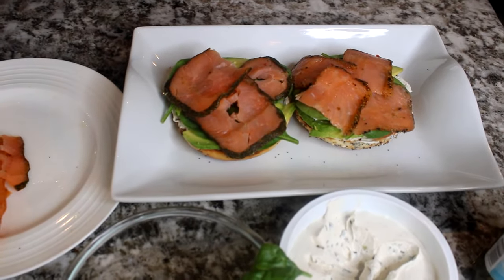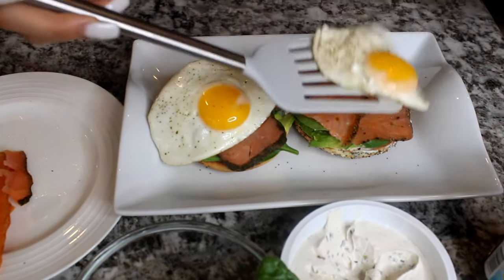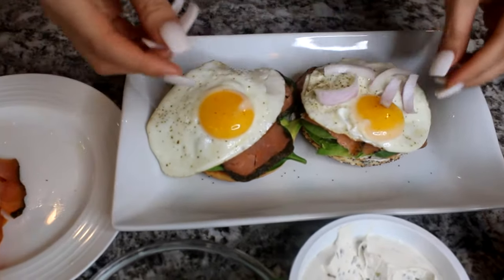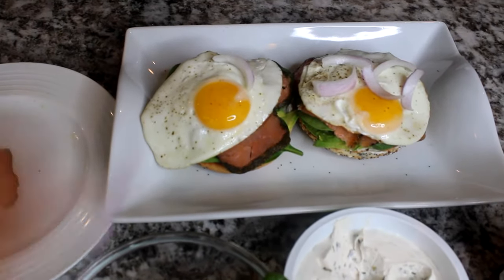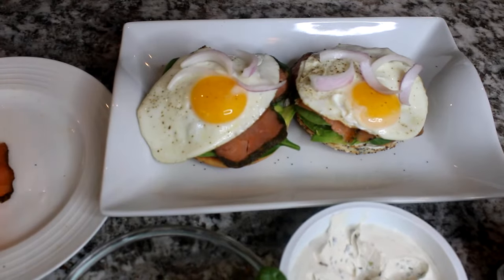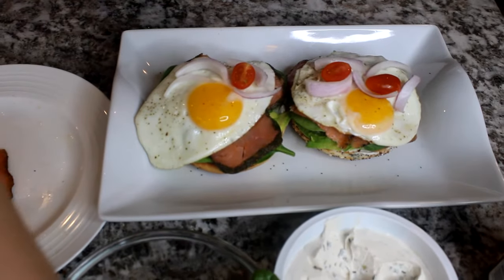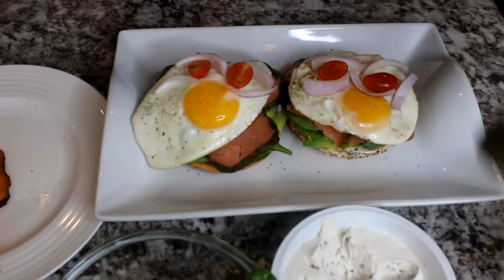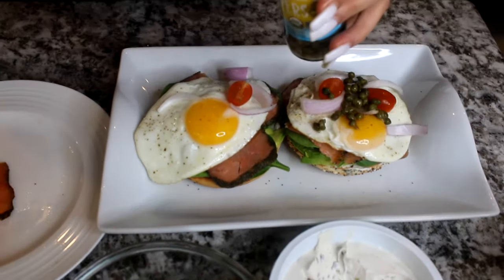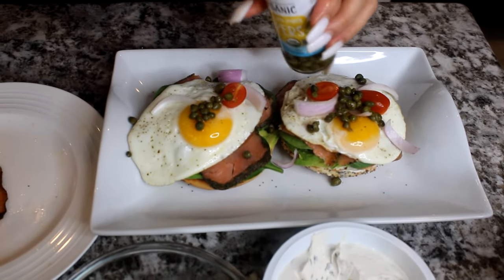This is my breakfast meal so I like to start with high protein in the mornings. Now I'm going to add my egg on top. I like to add some red onions to decorate — and of course it gives it a good taste. You don't have to, but I just think it gives it a good flavor. After that, we're going to add some grape tomatoes to top it off, and then some capers — just drizzle them a little bit on top.